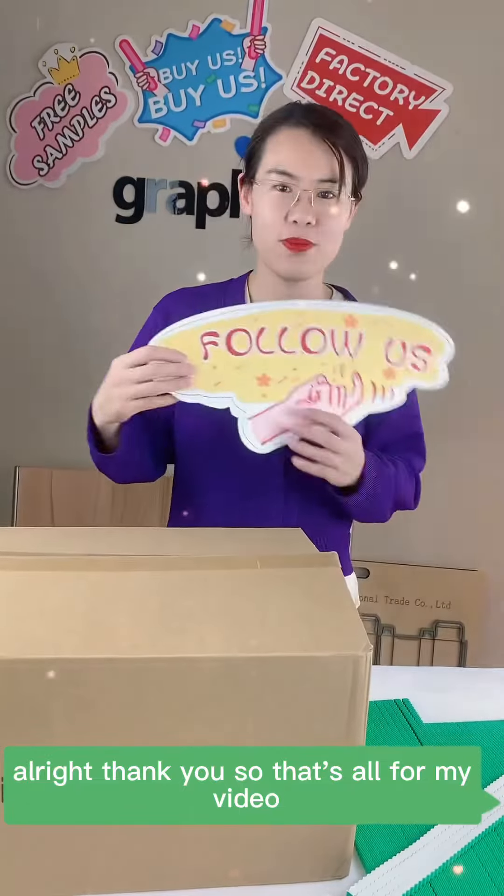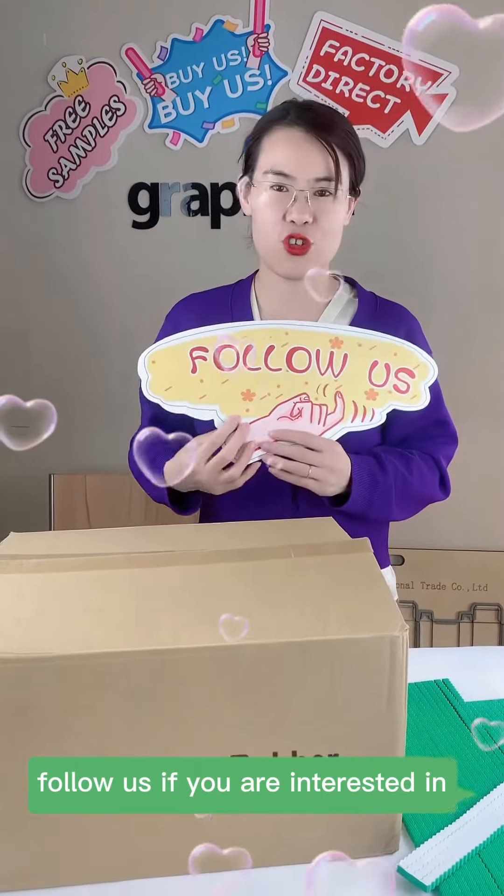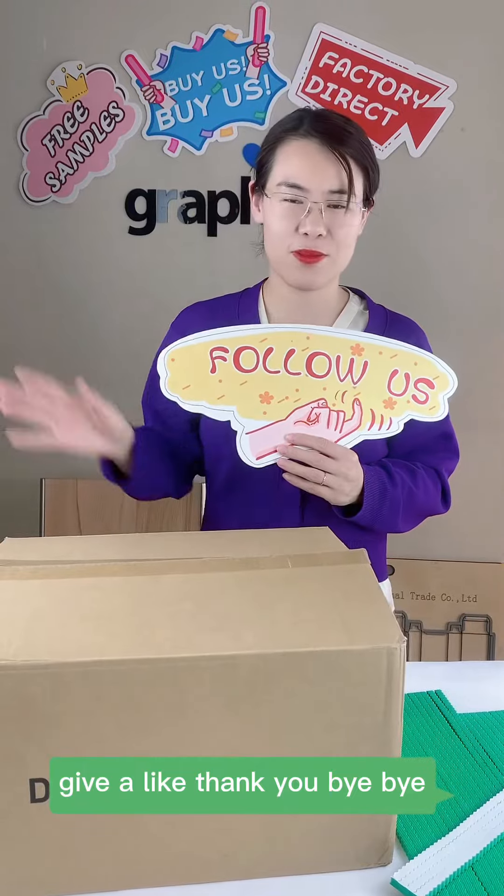That's all for my video. Thank you so much. If you are interested, please give a like. Thank you, bye.